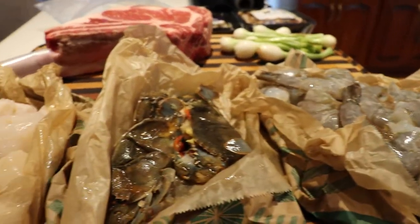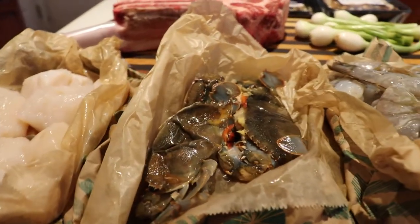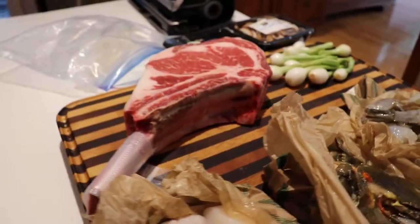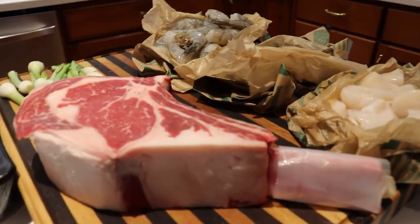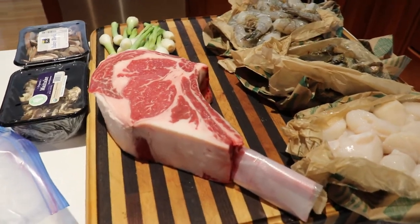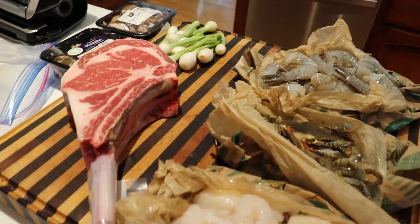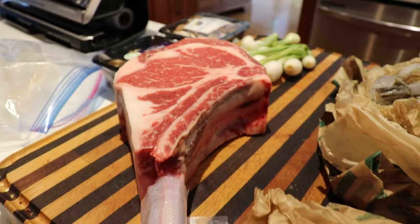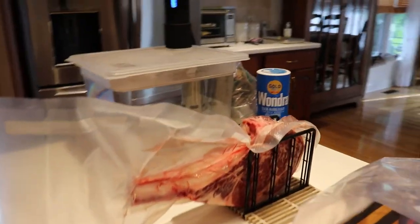We've got two soft shell crabs, which typically run eight to twelve per pound. I'm also doing a pound of sea scallops and a massively thick tomahawk ribeye steak. I'll be pairing those with some mushrooms, onions, and béarnaise sauce. I'm going to sous vide it first, then finish it on the Blackstone or in a pan. I'll cook it towards medium — really medium-rare given how thick it is — for about an hour and a half to two hours.